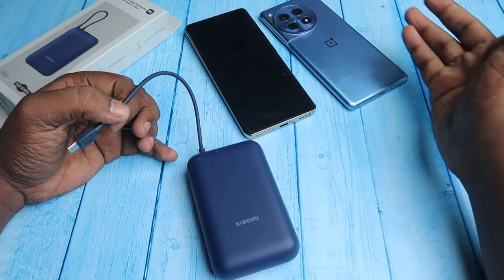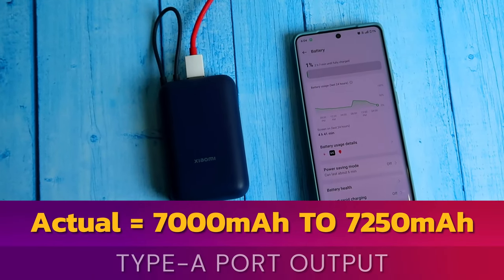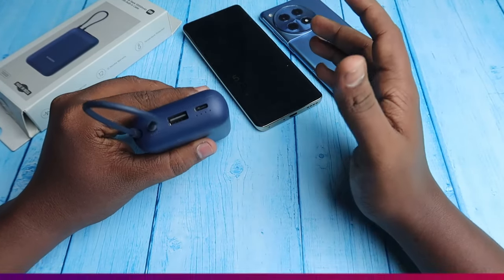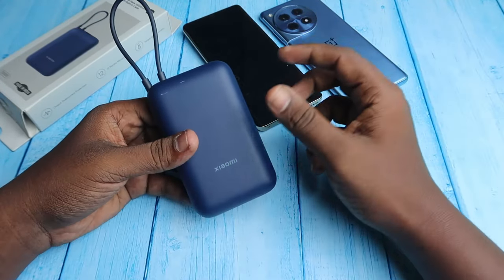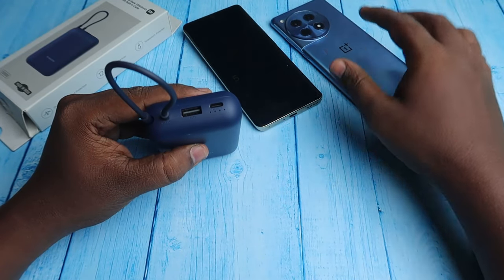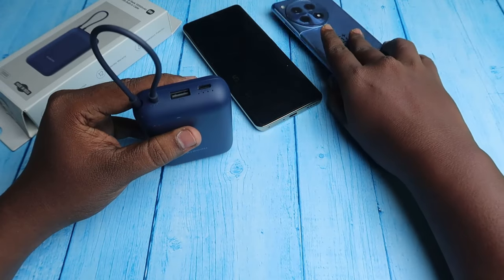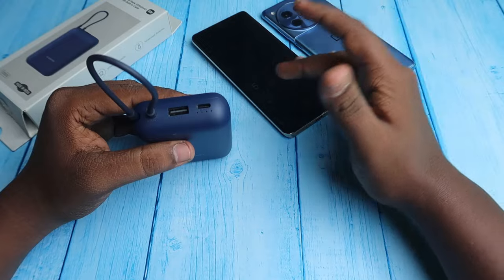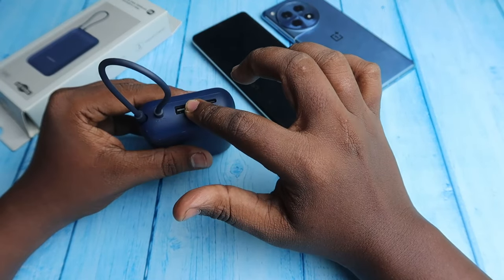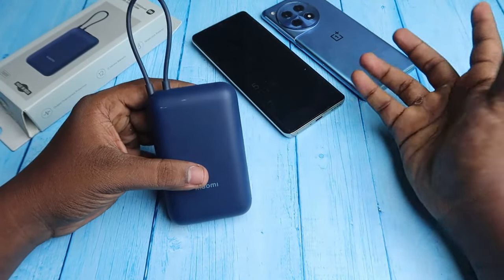The Realme 12 Pro with 5,000 mAh also charged in 1.5 hours using the inbuilt Type-C cable. For the USB Type-A port, it delivers only 7,000 to 7,250 mAh maximum, with an energy loss of 27.5%. The charging time is also significantly higher — it took 2 to 2.5 hours for the OnePlus device and 3 hours for the Realme 12 Pro. The charging time with the Type-A port is subjective and depends on the cable and device being used.